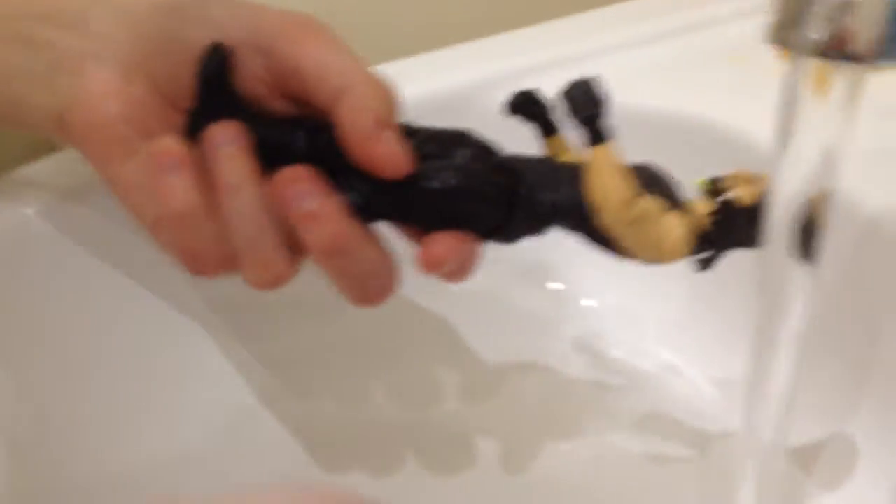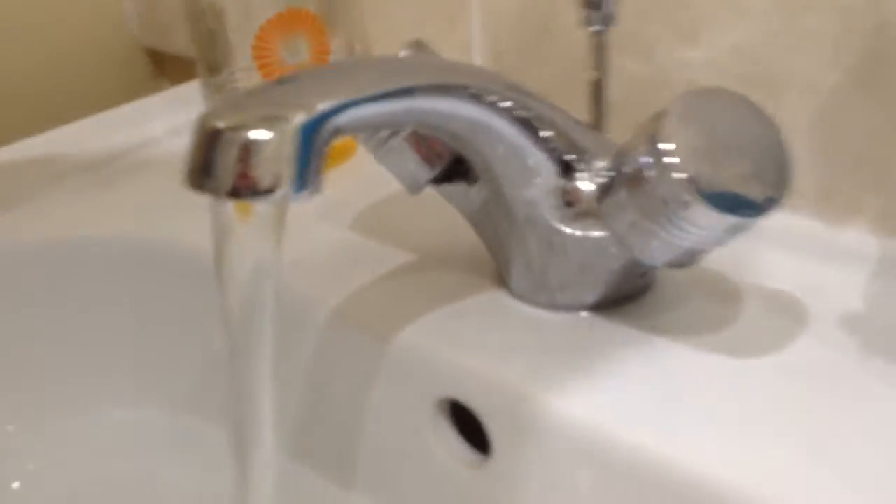We are now going to do a simple head swap with the other Seth Rollins. What you should do is just put these under hot water - it might be better to use a kettle. Then you should get the head off like this. Now when you get this head, dry it off, and you should also have a figure with no head. Don't leave your figure in boiling water, just put your figure to the side because it might fall apart. Just leave the head in the boiling water so it stays soft.